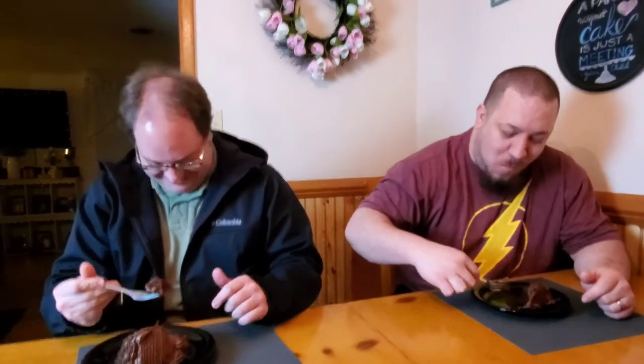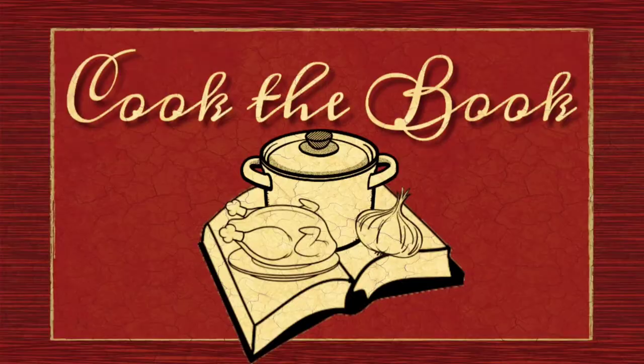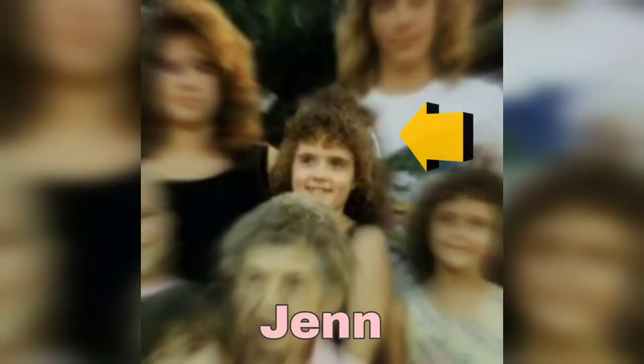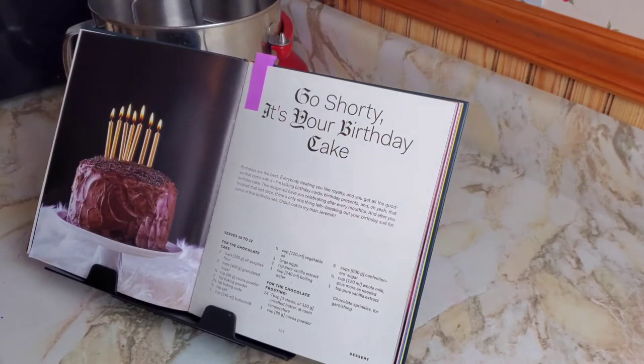Who's birthday is it? Shorties! Hey, how's it going? Welcome back to Cook the Book. I'm Jen. This is my childhood perm and we're going to make some cake. Today we are going to make the Go Shorty It's a Birthday Cake.